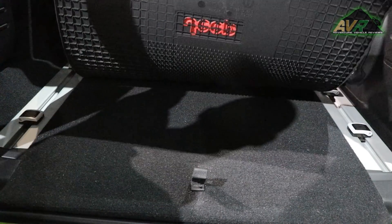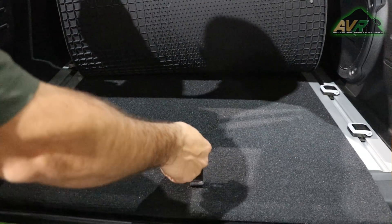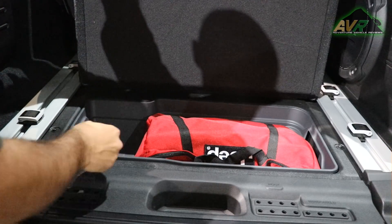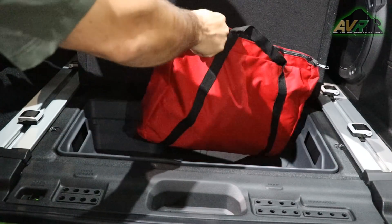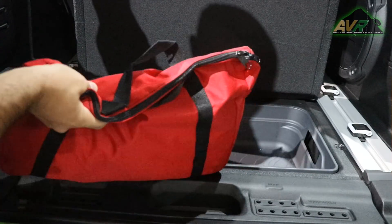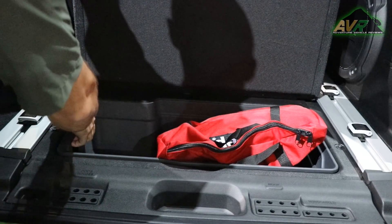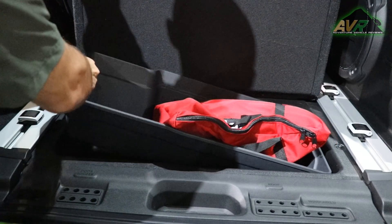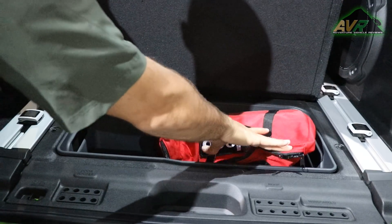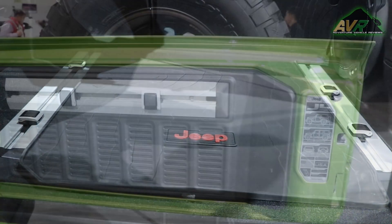In the cargo area there's a mat that runs all the way up the seat back, so when you fold the seats down to add cargo or lumber, you won't damage your seats or get splinters in the carpet. Underneath there's additional storage space — a removable bucket where you can store tools, drinks, ice, or whatever. It's robust and won't collapse on you, and you can take it out and hose it off.